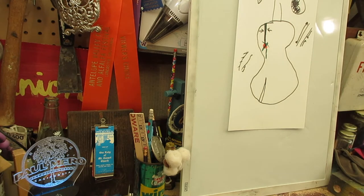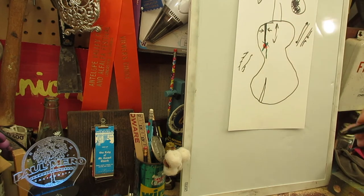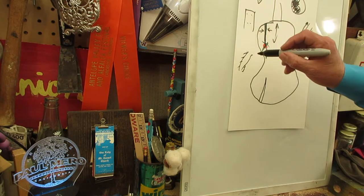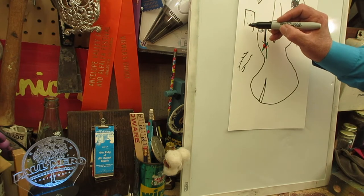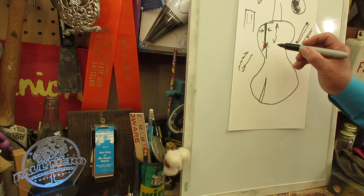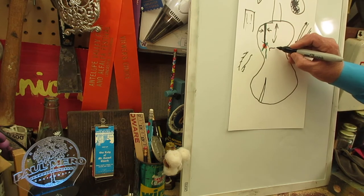So I have to look at this — is the grain running this way? Yes. When you're doing tailpieces on cigar box guitars and putting four strings on, don't put everything in a row, because the more stress points and breaks you put on a grain, the more likely it is to crack. What I need to do is go in from the inside and put something that is a patch.